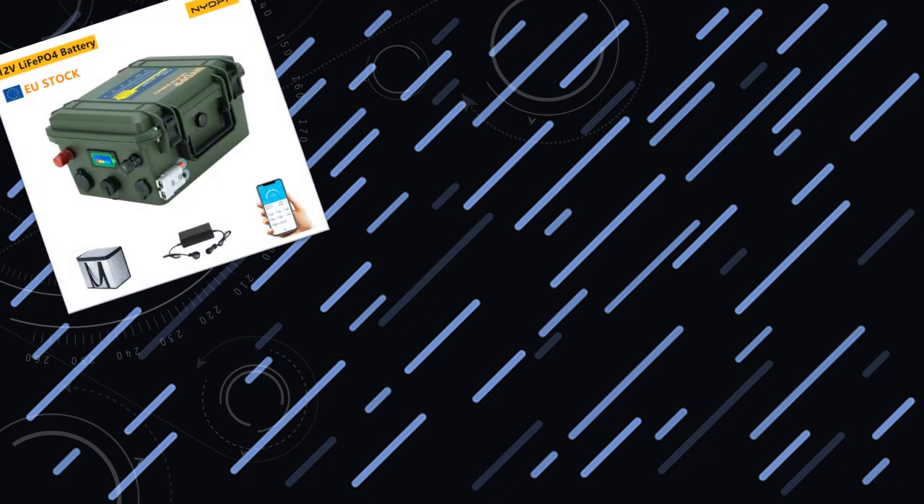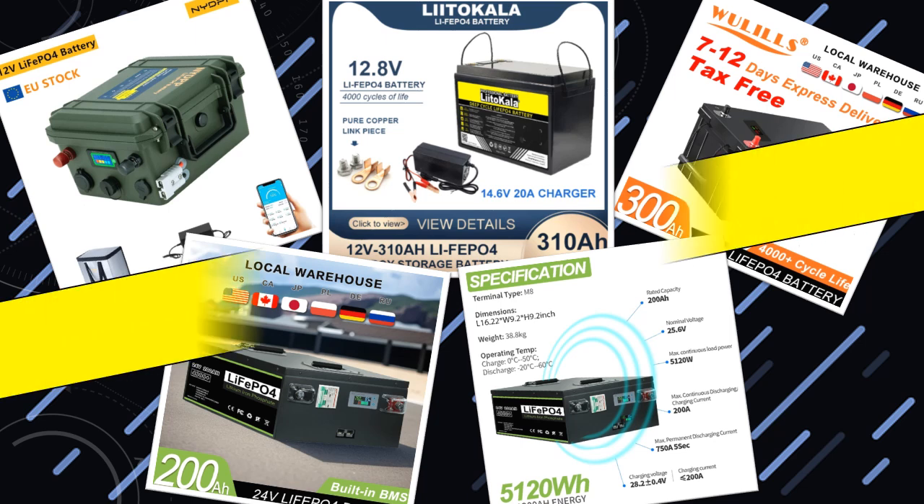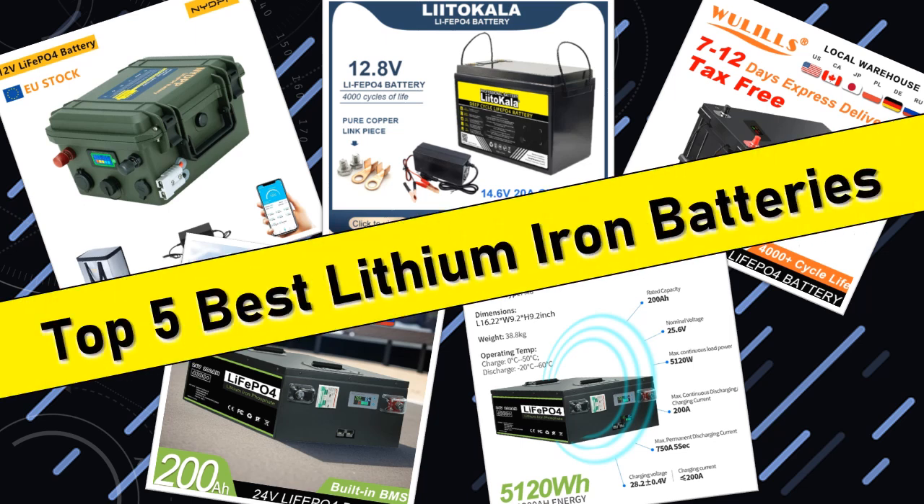Hello friends, today I will share with you the top 5 best lithium iron phosphate batteries for reliable power in 2024, so let's check it out.